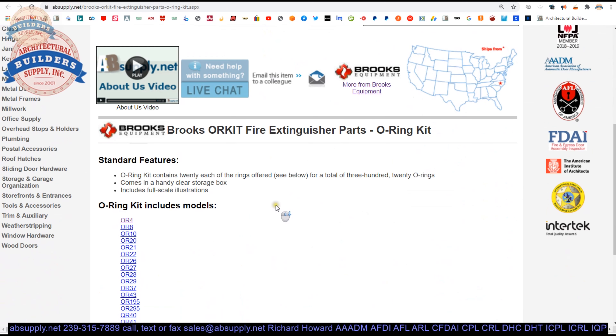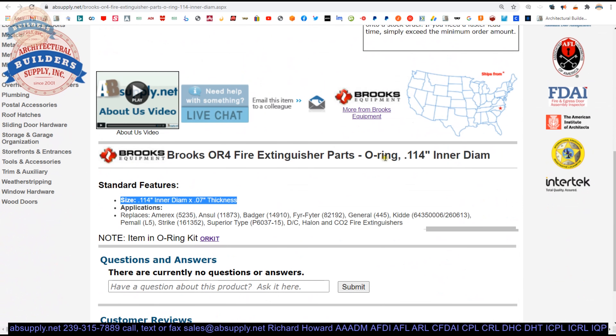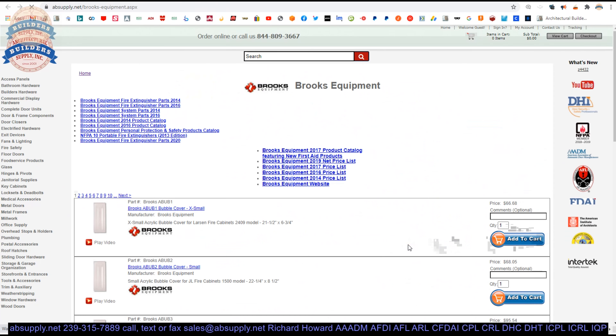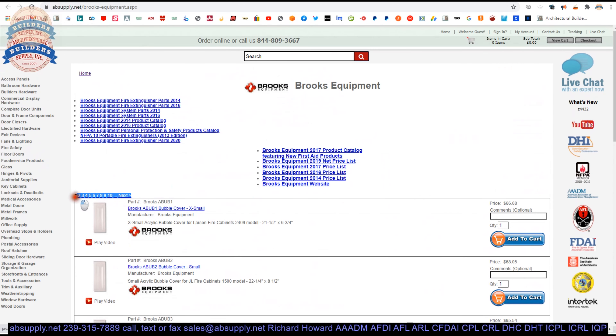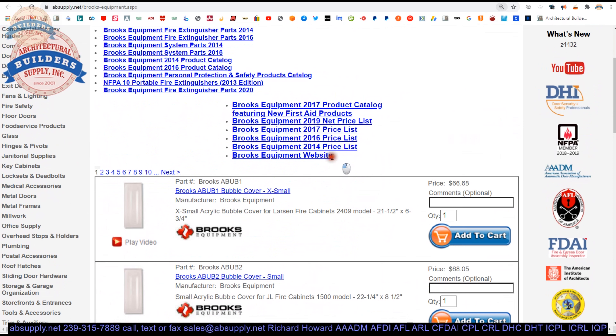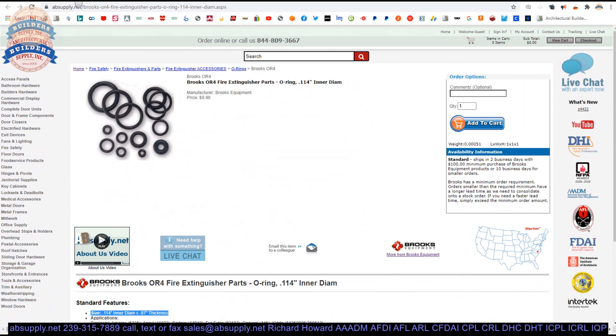Here's an entire O-ring kit that will allow you to have lots of different O-rings in your parts box. There is a link below this video to the manufacturer's page where you can pull up all of the Brooks products that we sell, as well as a link to the manufacturer's website and a link to the current product catalog. If you have any questions on this Brooks item, feel free to reach out to us.